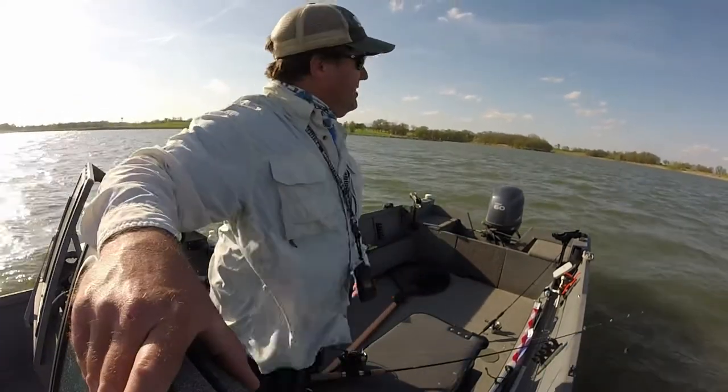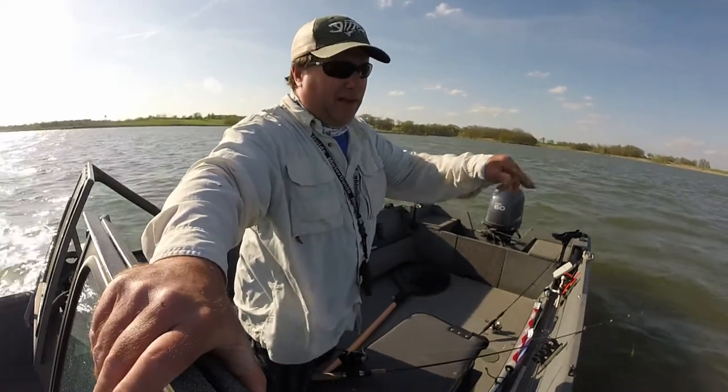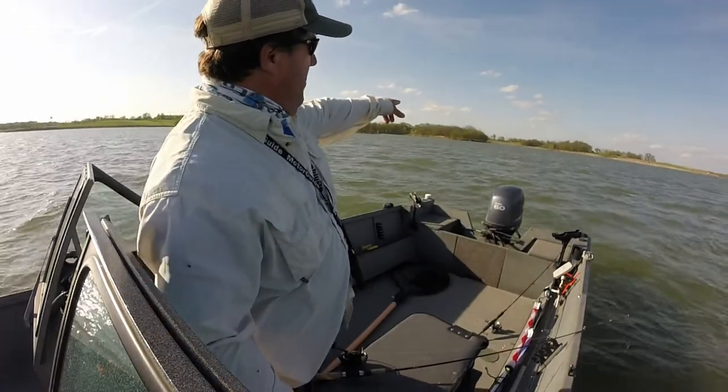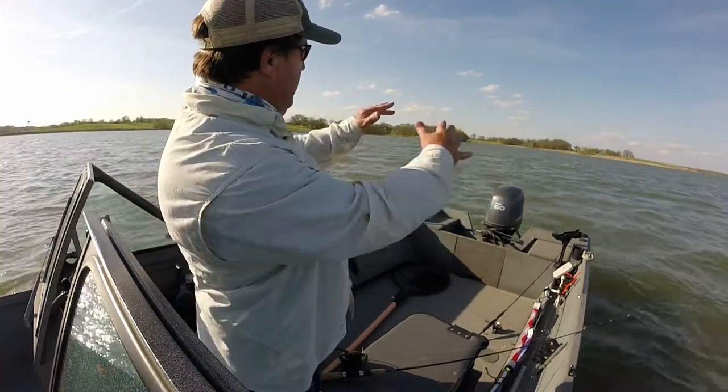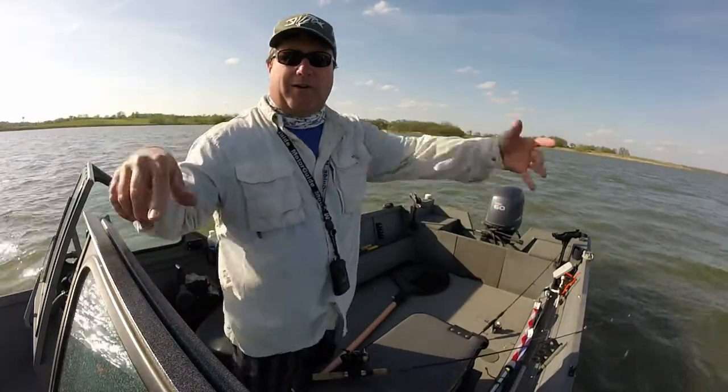I keep seeing bumps on the bottom that I was assuming were walleye, but they're obviously white bass. They're kind of scattered everywhere, so I put my marker buoy on the apex — the top of this big point flat — with deep water all the way around it.